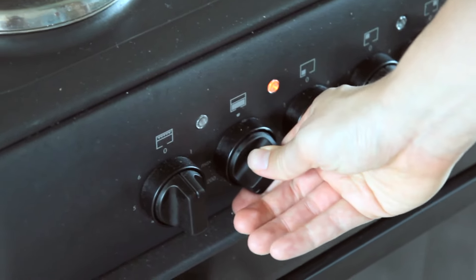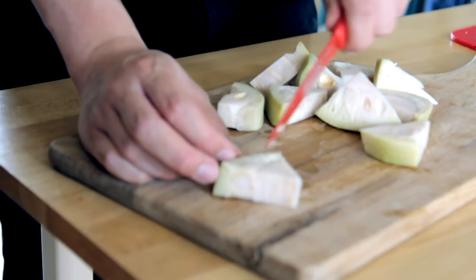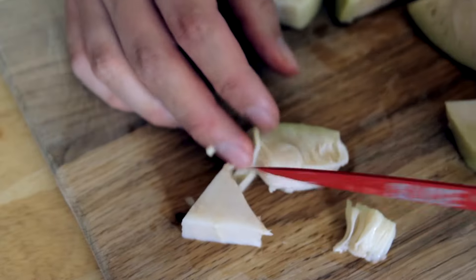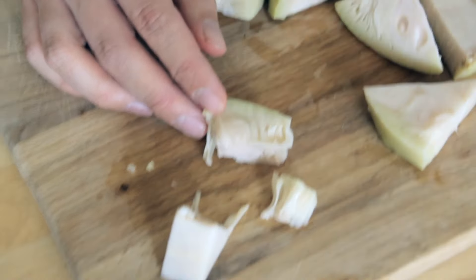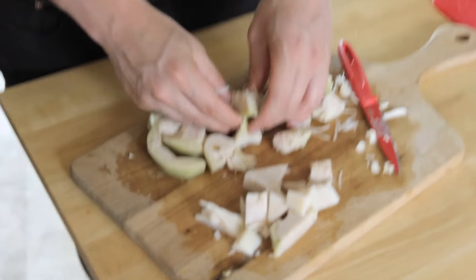Preheat your oven to 200 degrees Celsius. Drain your jackfruit, give it a rinse. When preparing your jackfruit, you want to chop off the solid bits, not the stringy bits, because they won't give us the texture of pulled pork that we want. Think of it like the hard part of the pineapple. Pull it apart a little bit, like that.